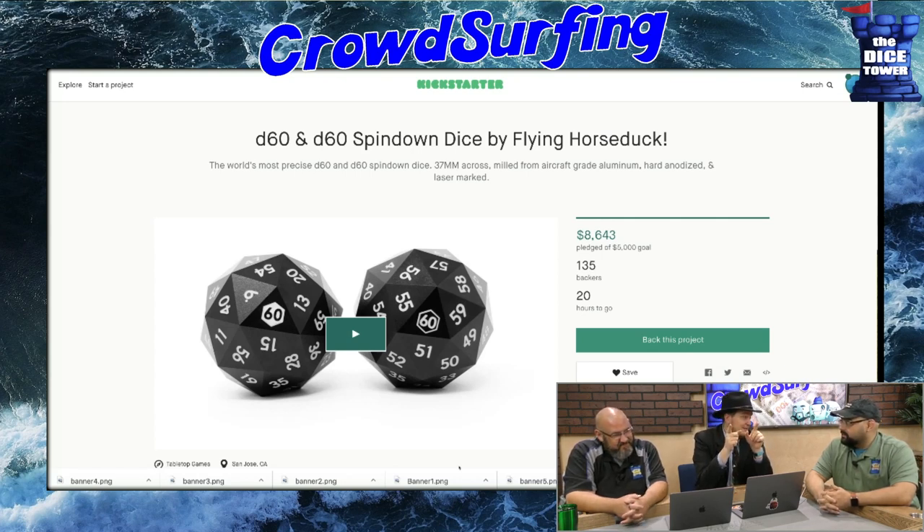I want one, but here's the thing about these that I find fascinating — they made two of them: the D60 and the D60 Spin Down Dice. People email us saying those big giant D20s we have aren't the same as a die — they're spin downs. Who cares? It really doesn't matter where the numbers are. You could argue the die is slightly weighted toward one side, so you might roll more high than low, but it doesn't matter.